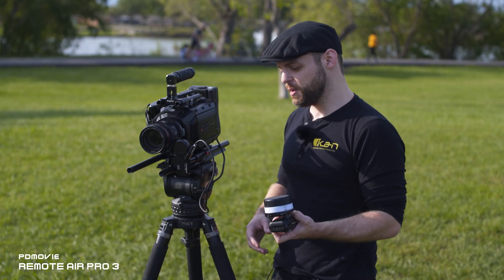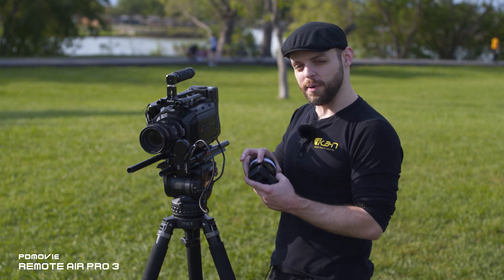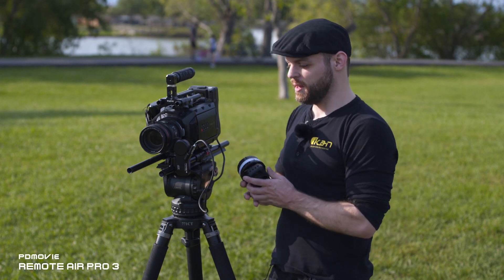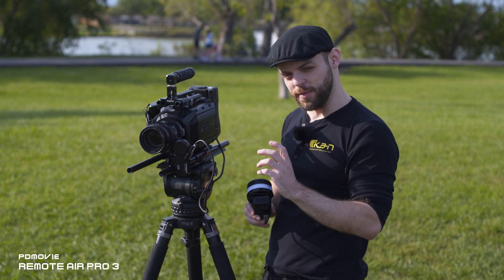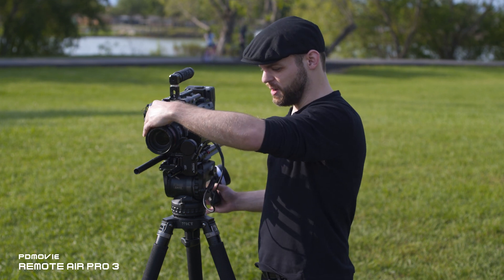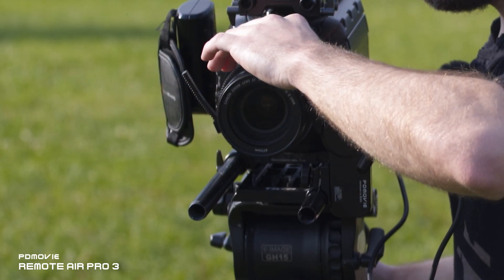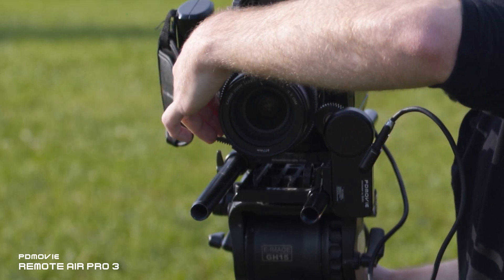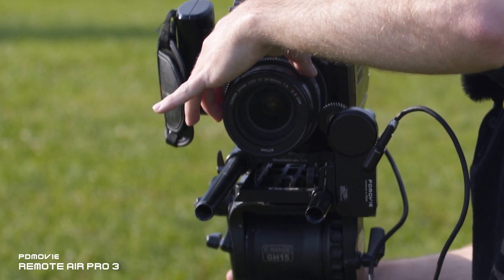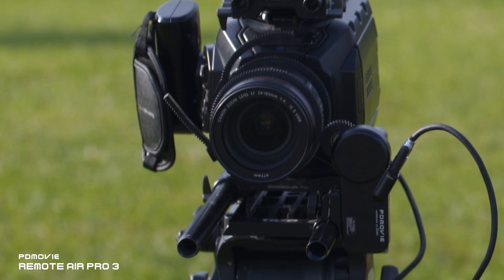To calibrate the motor there are two ways. You can do it automatically by holding down the focus button until it calibrates from one end of the lens to the other. Since this lens doesn't have hard stops on both ends of the focus ring, we'll do a manual calibration. For manual calibration, just move the lens to one end, then move it to the other end, then move it back toward the middle — it'll automatically go to the center of the focus range and you're ready to start pulling focus.